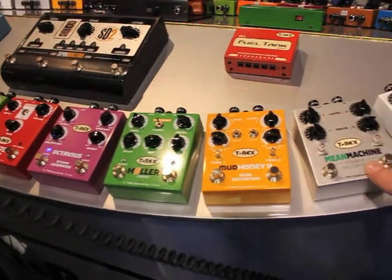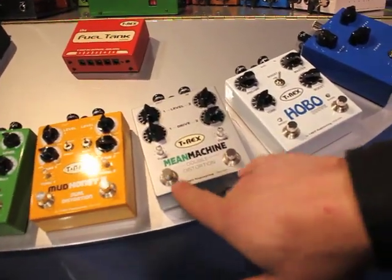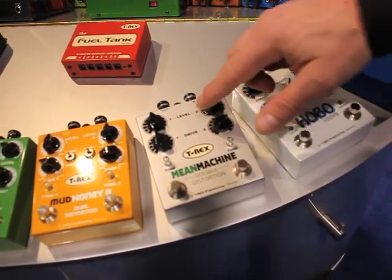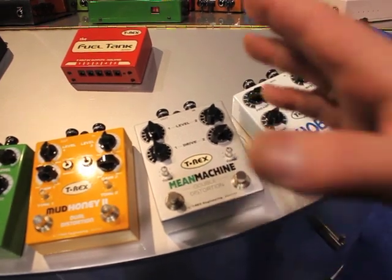We also got the Mean Machine, which is a classic double distortion. It comes with two footswitches — channel one, channel two — and you got level and drive and you got a tone on each channel.